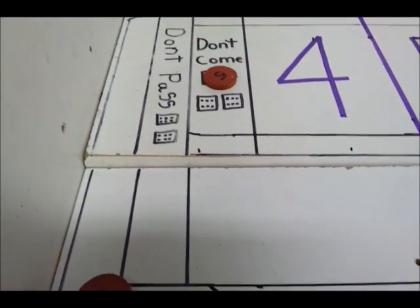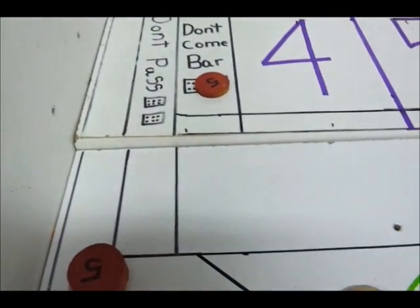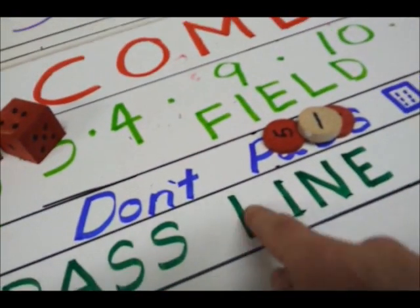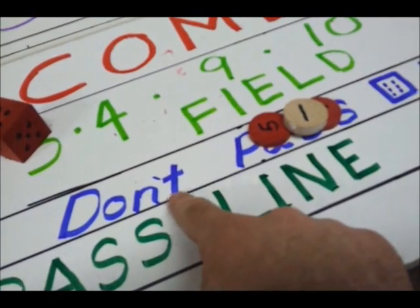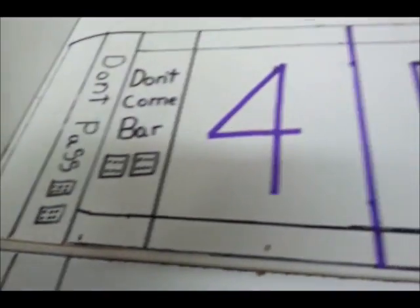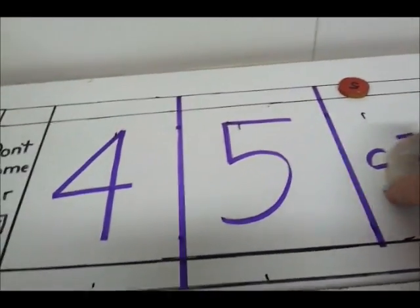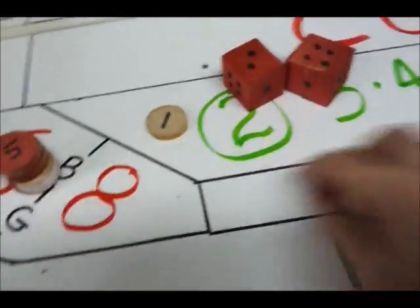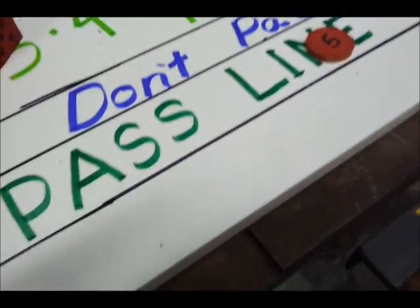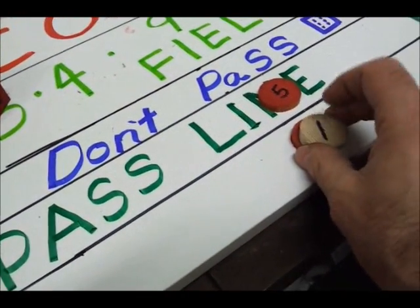You have money on the don't pass and you want another don't — put it on the don't come. Two or three you win, twelve is a push. Six rolls — you were hoping for the seven before the six because you don't want the dice to pass — you lose here. Your money goes up and now if a six rolls again you lose; if a seven rolls you win. So you have a choice of the don't pass or the pass line. If you're new to the game, stick with the pass line. Don't bet the pass line unless you're going to back it up with the odds — that's where you make your money.